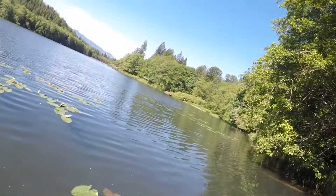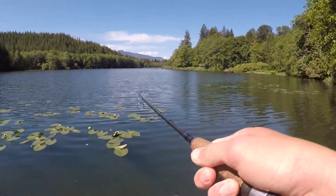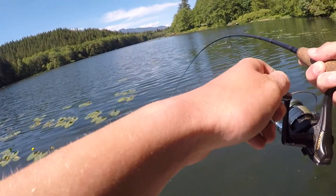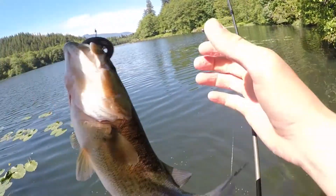There's one — yeah buddy! Let him fight. There's one — yeah buddy! No fish is a bad one. Yeah, look at him, he's fighting good. Biggest one of the day!